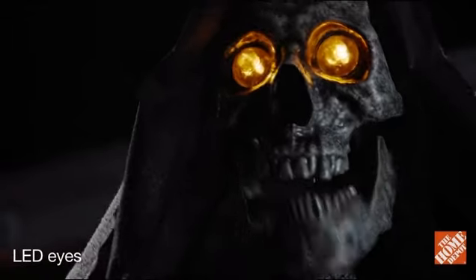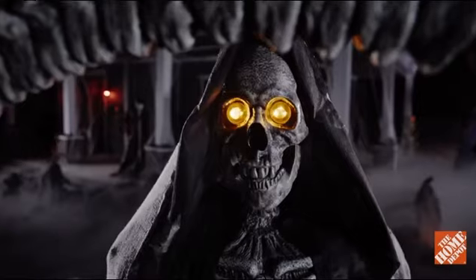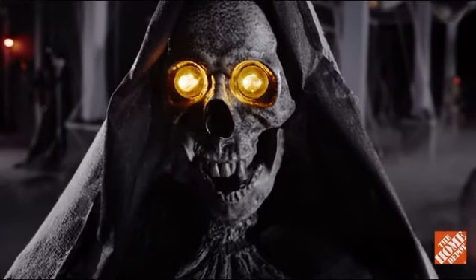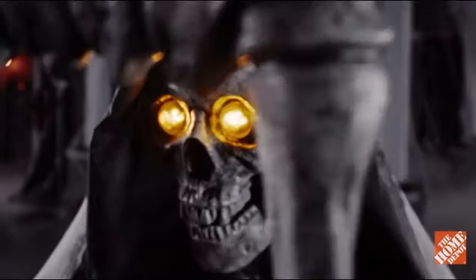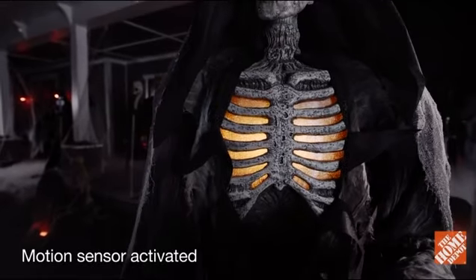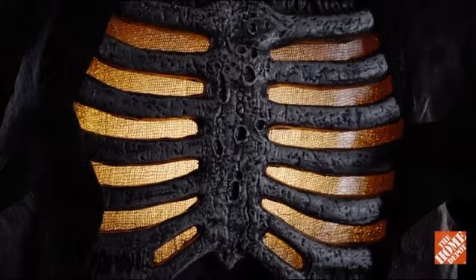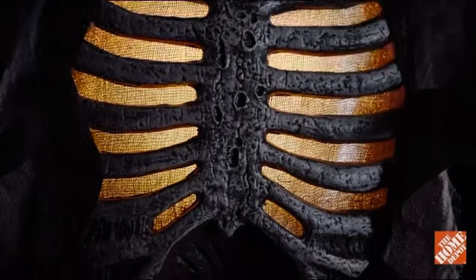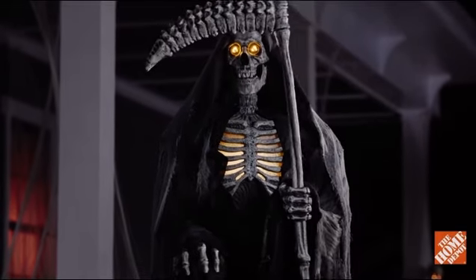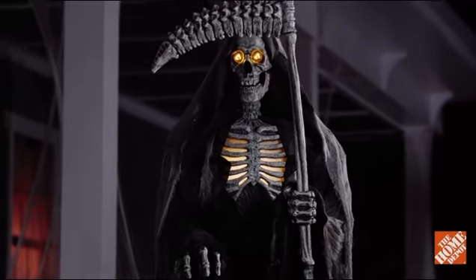Its yellow glowing eyes and chattering toothy mouth leer menacingly from its ghoulishly gaunt skeleton face. And its chest of flame burns with a bright orange flame within a broad bony rib cage. This Reaper also utters evil sentiments that will chill you to your bones.